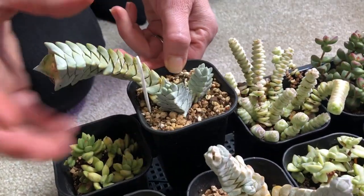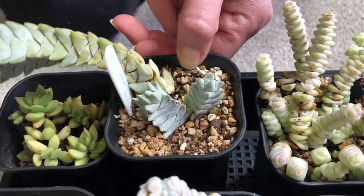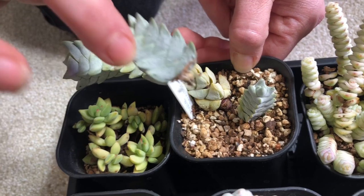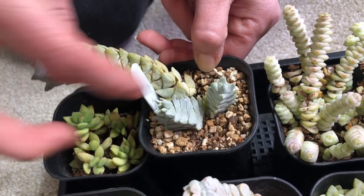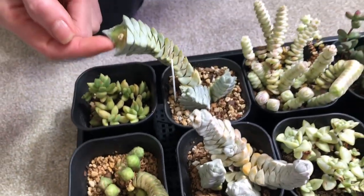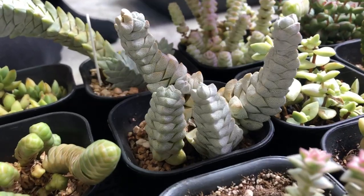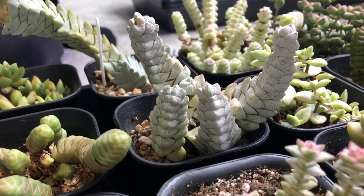This is Crassula 'The Scepter' - it got so long and heavy it kept falling over, so I ended up chopping the top. It's actually rooting - you can see little white roots here. I think I chopped it about a week ago; hopefully it roots before I leave. Hopefully this one will grow something out of it. This one here is very similar to Crassula 'The Scepter' - I think it's Plektrantus tomentosus or something like that, but it's more round while the scepter is more straight.